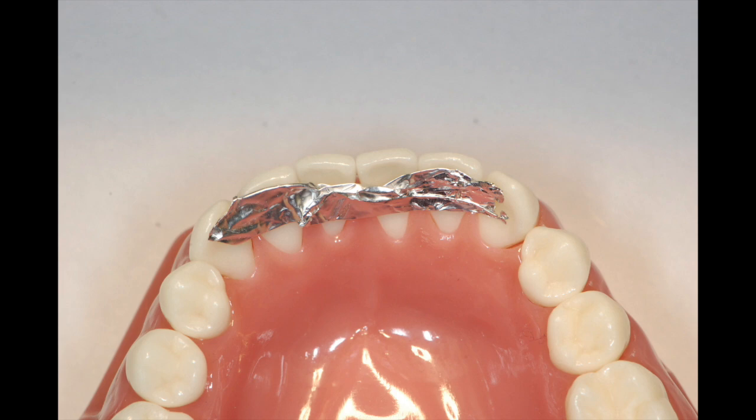I've found that the easiest way to size up and measure the amount of material you need to reinforce the lingual is to take a small piece of tin foil and adapt it to the lingual surface of the anterior teeth.